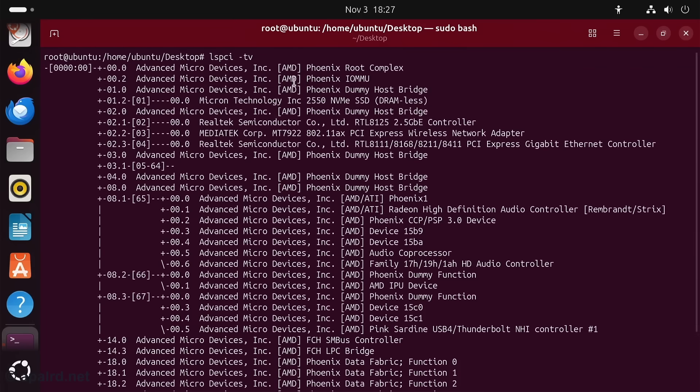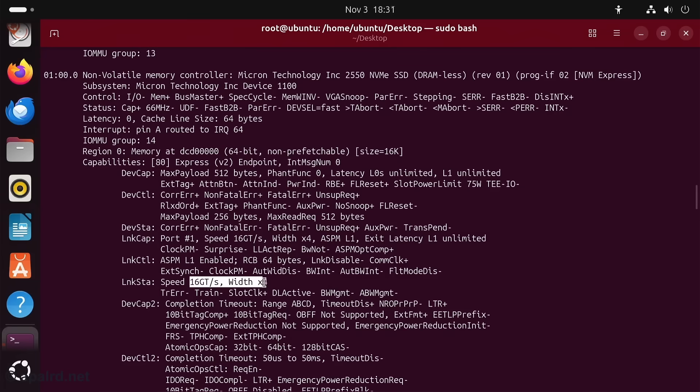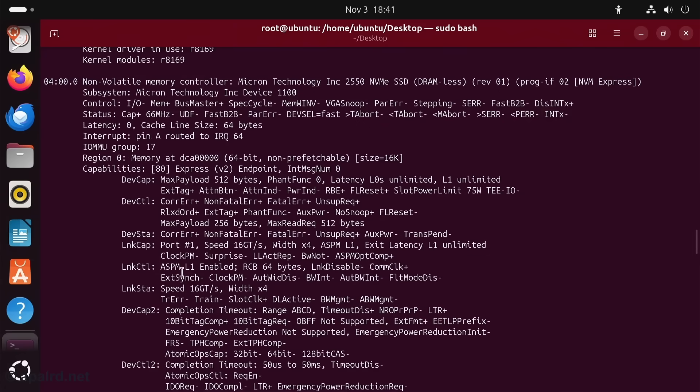We've got a lot going on on the PCI side. This is AMD Phoenix, as we expected. We have a Realtek 8125 2.5GB, MediaTek MT7922, an 8111 gigabit NIC. We've also got a Pink Sardine USB 4 Thunderbolt controller, and a Micron Technology NVMe running at Gen 4x4. There's a second NVMe, also PCIe Gen 4x4.